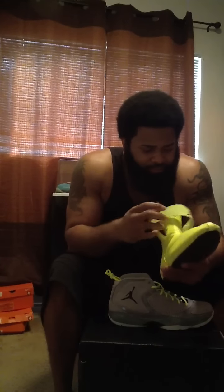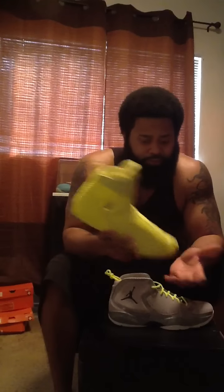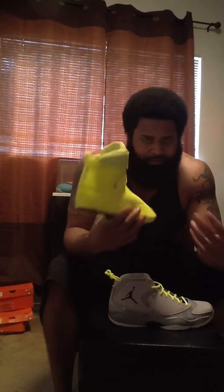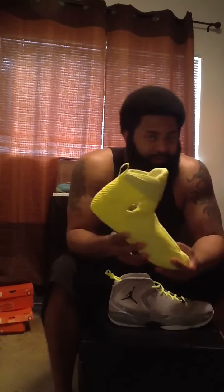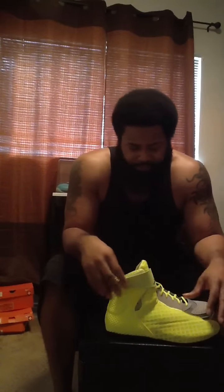I think a lot of people with Jordans have become so accustomed to wearing them for casual use and lifestyle purposes that we forget these shoes are made to ball — they're strictly made for performance reasons. When Jordan releases something like this, a lot of people are initially turned off because it doesn't fit what we're used to. That's what Jordan was made for: basketball. So you have to kind of remember that when you're actually purchasing a shoe like this.